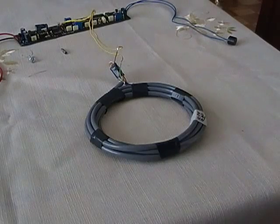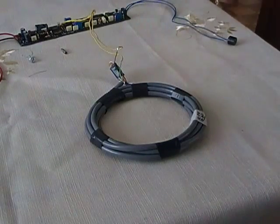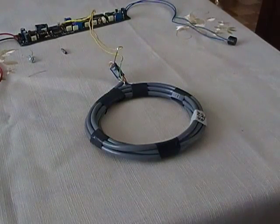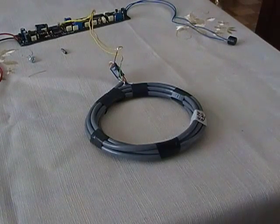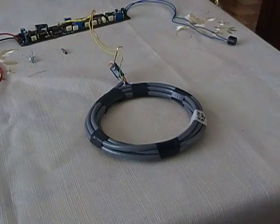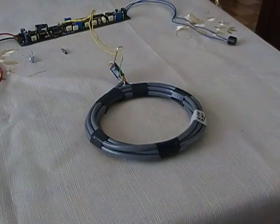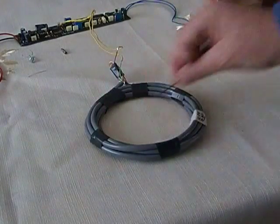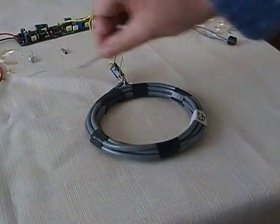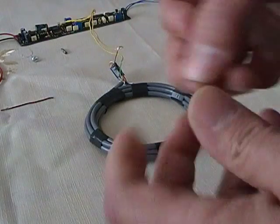My question is: does the Surfmaster pulse induction detector discriminate, or doesn't it? The delay is set to 15 microseconds. I know that the Surfmaster metal detector at 15 microseconds can detect gold more easily, but I don't know why the larger wire is almost not detected.